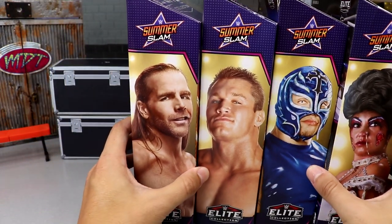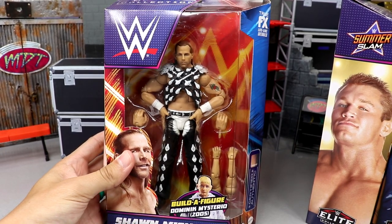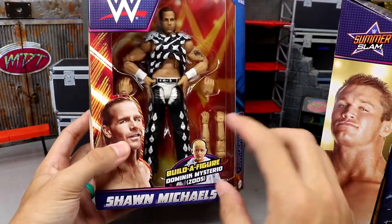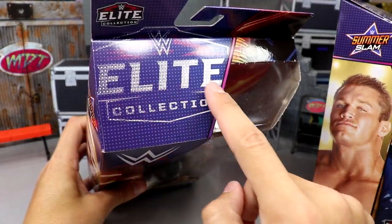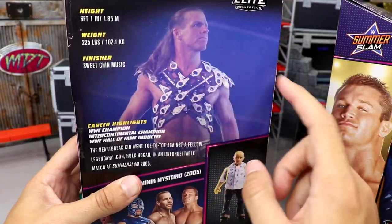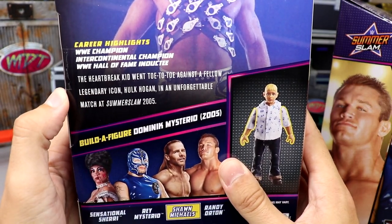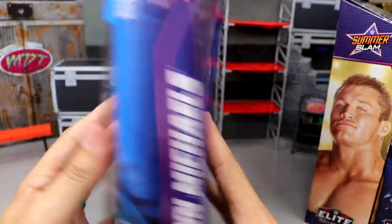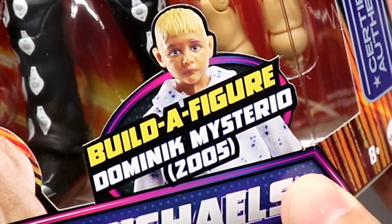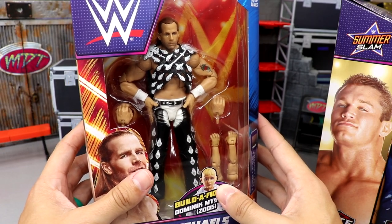Let's take a look at the packaging. First up is Shawn Michaels — good lord, what a beautiful looking figure. The packaging has orange and blue going on, Shawn Michaels branding, elite logos, WWE logo, certified authentic. On the back you get a beautiful character image and some bio text. Shawn Michaels comes with the arms of Dominic Mysterio. This is a SummerSlam 2005 Shawn Michaels.